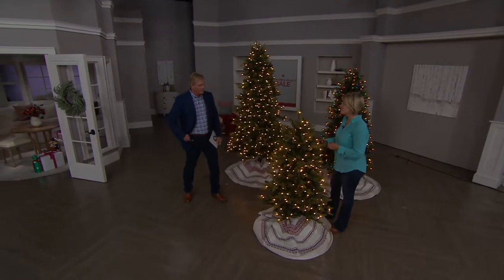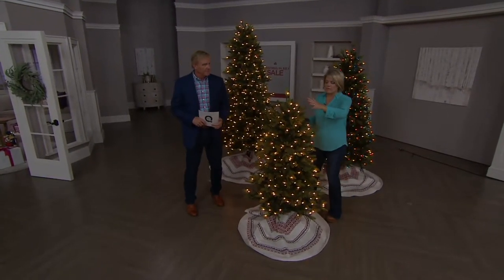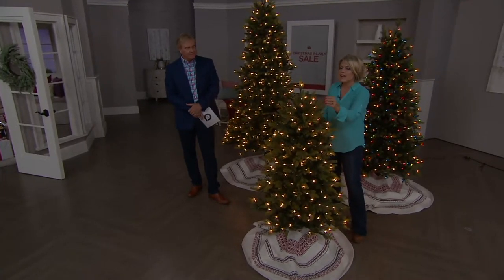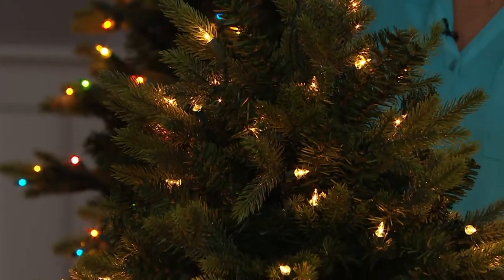It absolutely does. And that's a great point, Rick. I love the realism of these trees. I love the profile. If you notice, it has places where it goes in and dips in and out. So it has a really nice profile to it, and has that simulated new growth that makes it look so realistic. It's a beautiful tree.